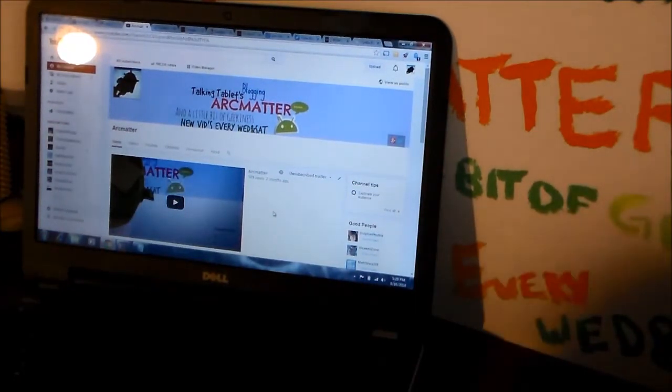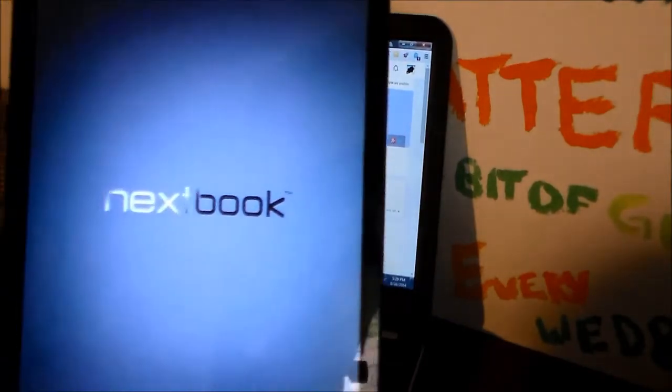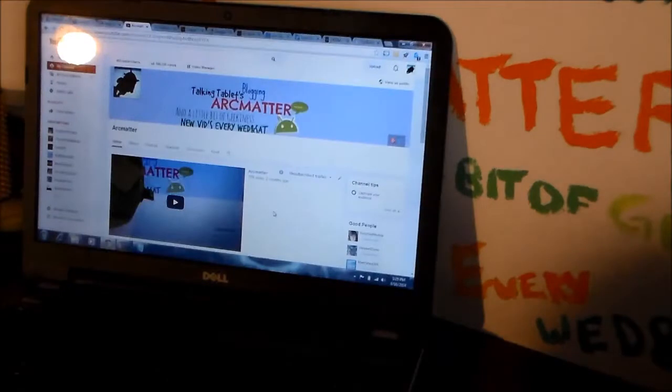Hello, ArcMatter here. It's Saturday and I wanted to cover a couple things real quick. The Next Book is booting up and I have KitKat installed on it.